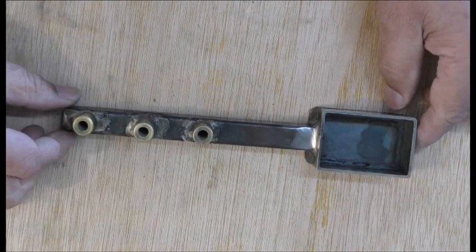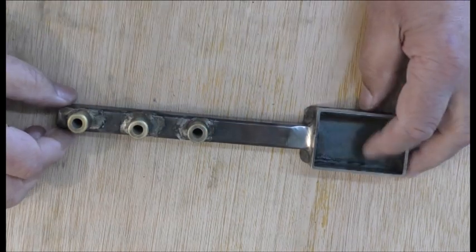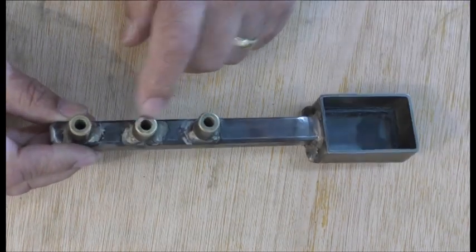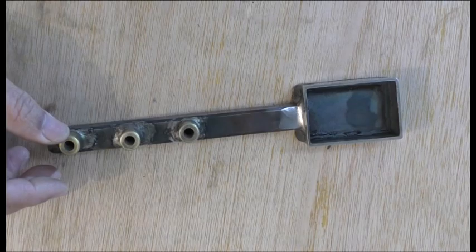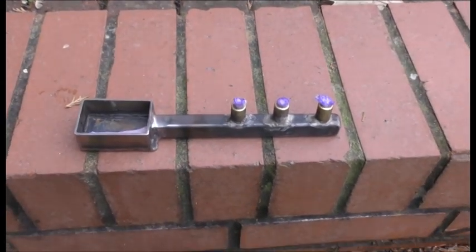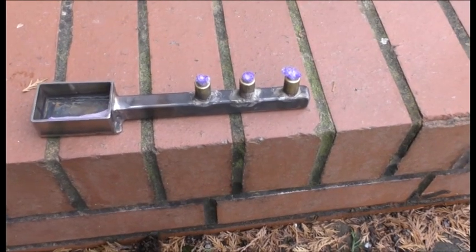The burner is a bit like this - slightly bent - which is good because then the meths can flow in there. So that's it, we will see if it works. I hope it does. I don't know if I made the holes too big or what, but I think it should be alright in theory. I got the wick through those things there as you can see, and I left the meths in last night and it's soaked it all up there nicely. So I'm going to light it now.